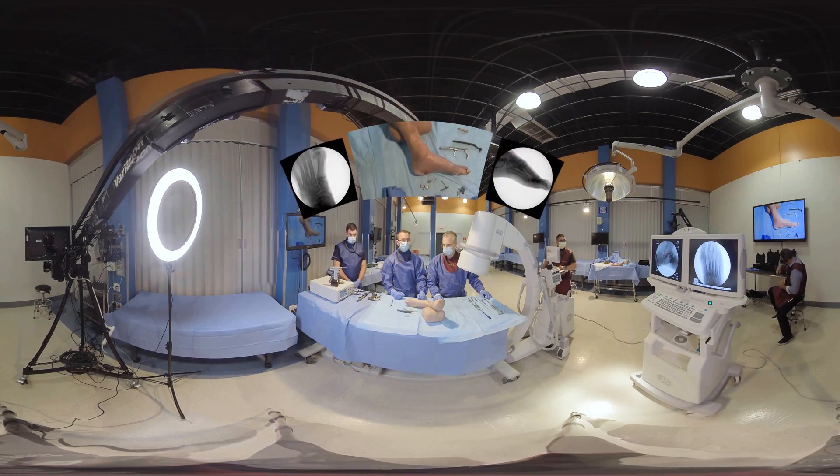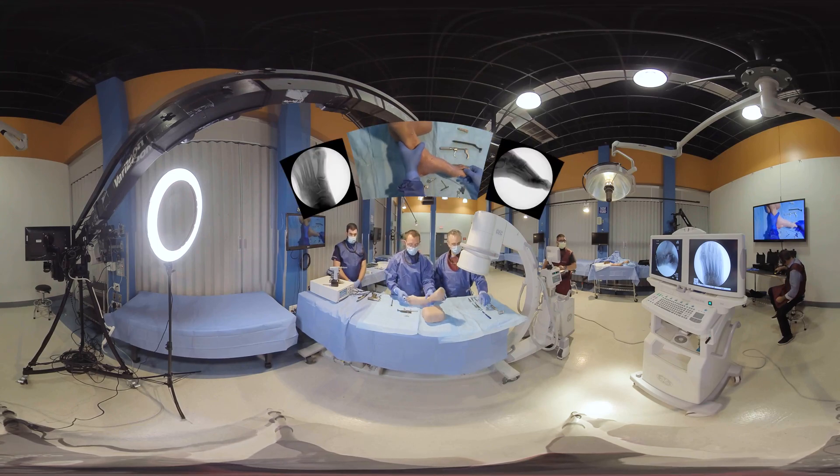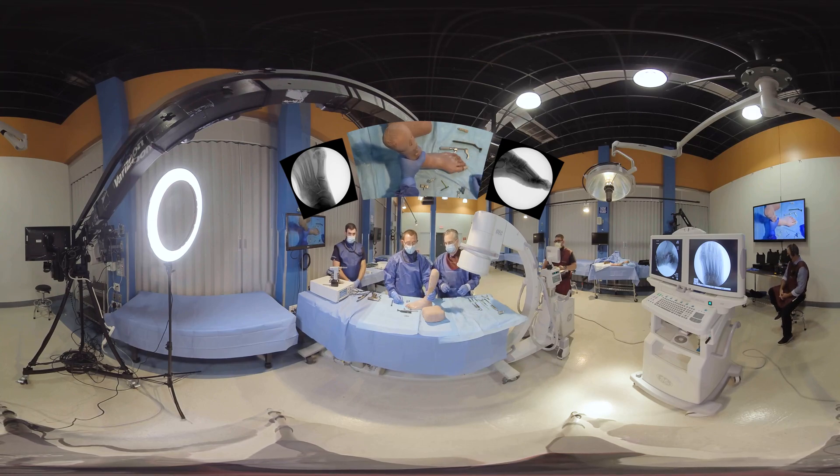Without further ado, why don't we get started? We've got a pretty significant bunion deformity here — a cadaver foot that's relatively stiff — a good one to demonstrate a Lapidus with.